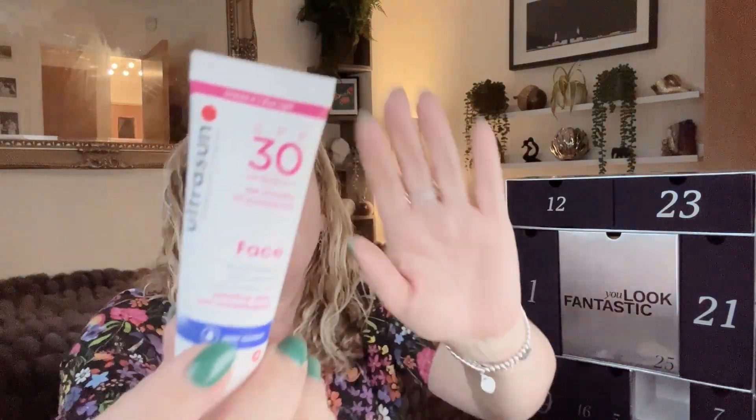Box number seventeen is the Ultrasun Face Anti-Ageing Lotion SPF 30, travel size 25 millilitres. I actually use Ultrasun quite a lot, mostly because my mum used to buy a lot of it from the shopping channel. I'm in the process of trying to find which ones I do and don't like, but the face ones are normally pretty good. These little pots are always handy because my partner has had skin cancer on his ear, so we're always super conscious of making sure he has SPF on.